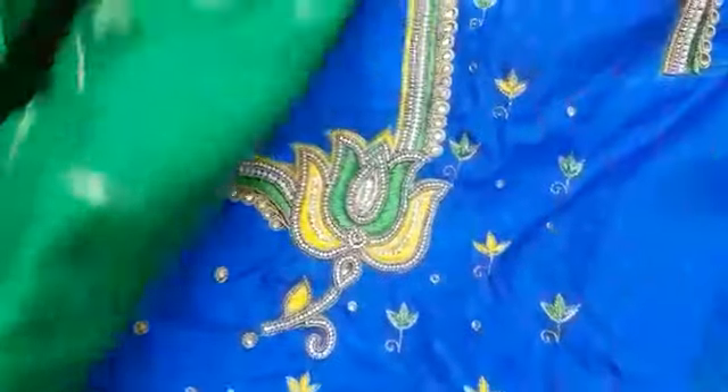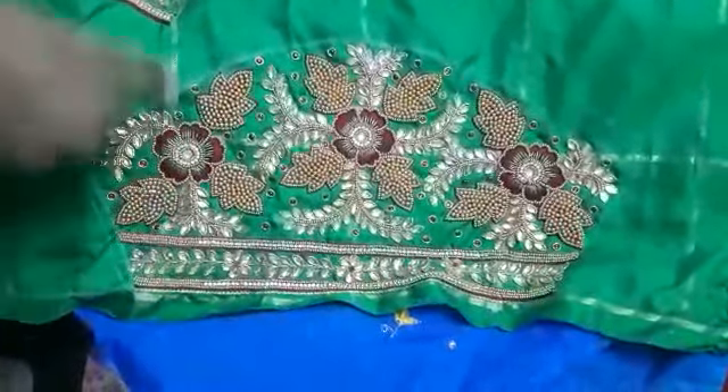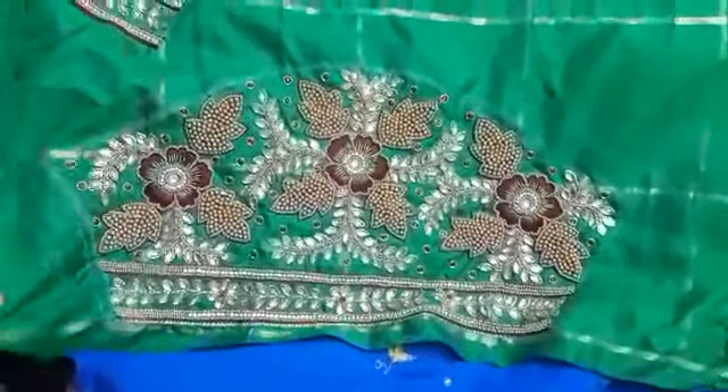This is the back portion and inner piece. The design is very good. This is the whole piece. There is beadwork, jardosi work, and stonework. This is the contrast color — this is the metal outer piece.